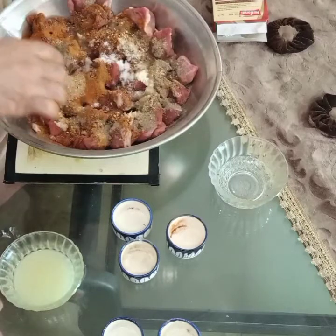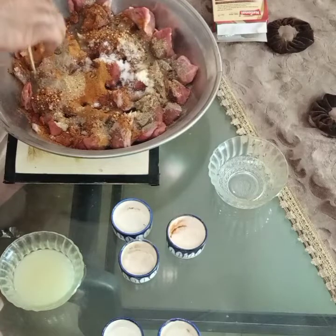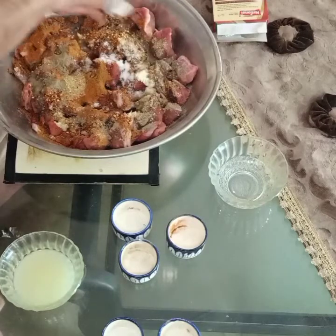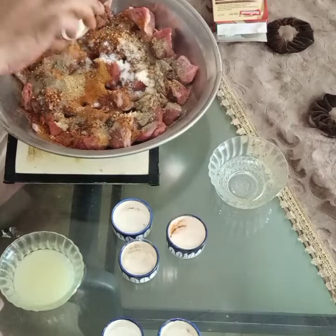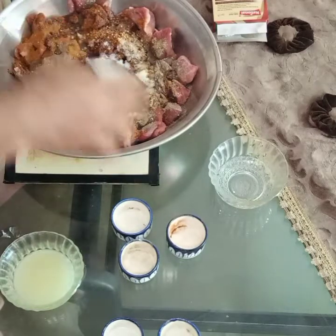We will add the oil to the inside. This will be the best way to add all the things we will paste. If you add the oil to the inside, you will not add extra oil.